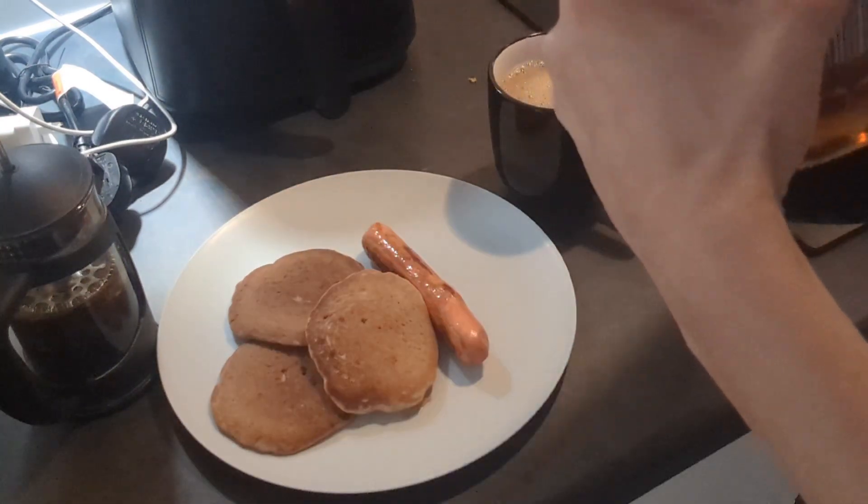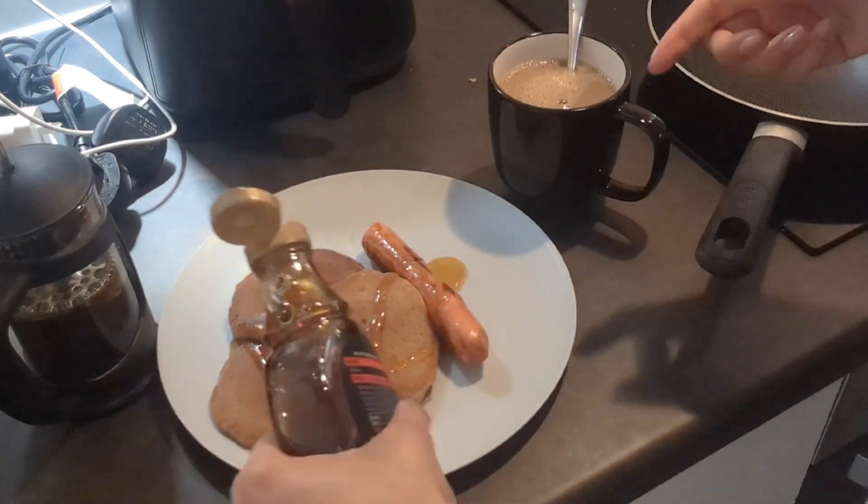I also made myself some milky coffee, which is always nice to do when you're at home on the weekend — just treat yourself a little bit. Before that I did have some ashland water, which is really good for you and has good benefits.